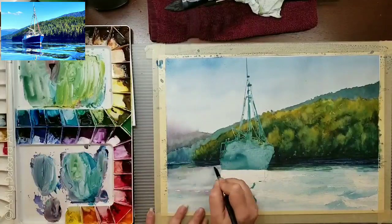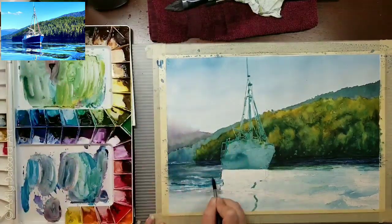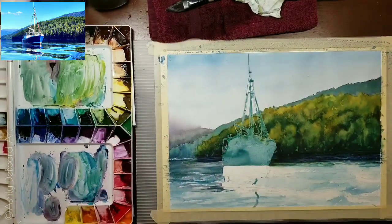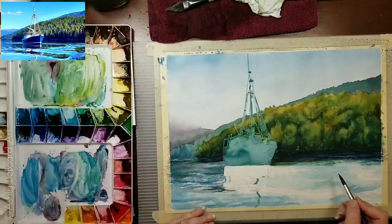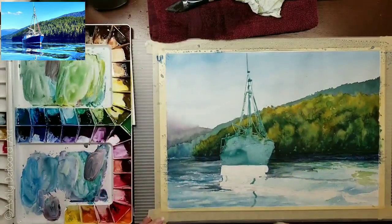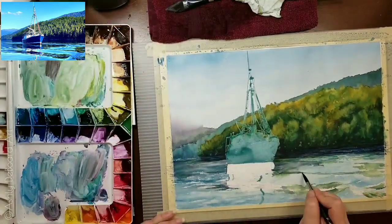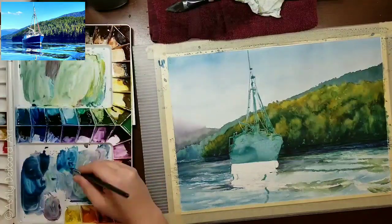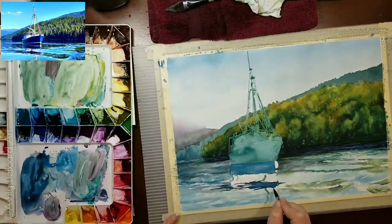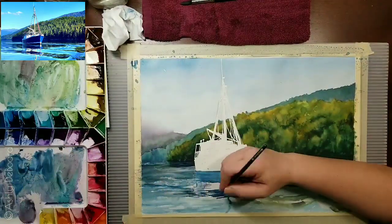I wanted to make the waves in the back a little bit softer to add depth — as I move forward they become more pronounced. The water itself is primarily a mixture of the two blues and the red. In the darker, more muted grayish areas, I mixed in pyrrole red with phthalo blue and some cerulean here and there. As I get into the reflections of the land, the quinacridone gold plays a part and I'll green up some of those reflections.